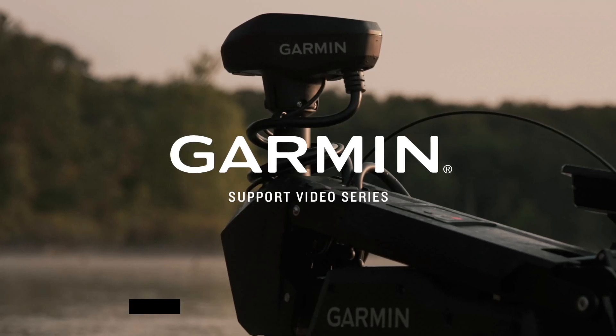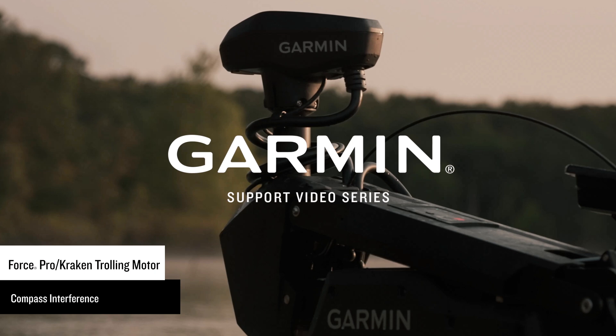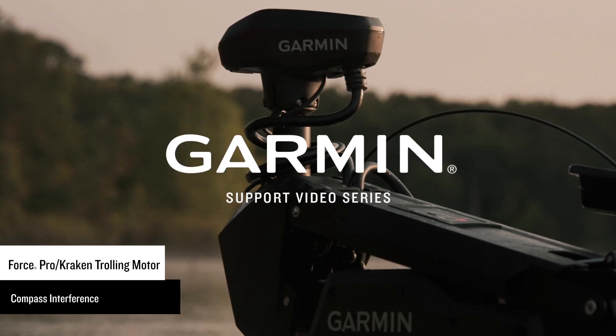Today we will explain the compass interference error message you may encounter while operating a Force Kraken or Force Pro trolling motor in anchor lock or heading hold.